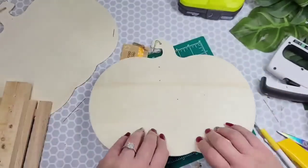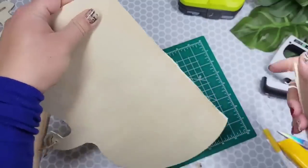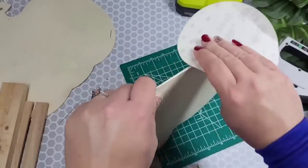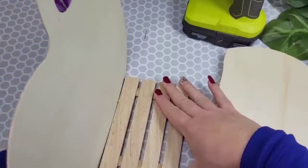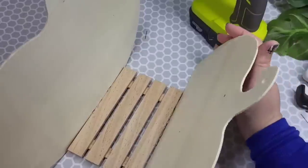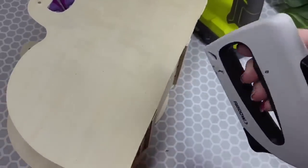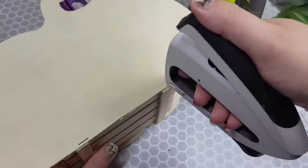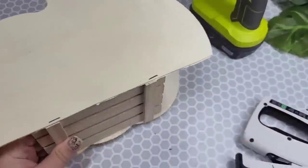If you have an easier way to go about cutting it, let me know because I struggled and don't want to relive that nightmare. I got to cut it down thin enough that I could snap it back and pop the piece off, then took sandpaper and smoothed it down. I wanted the pumpkin to be a little bit shorter in the front so we could see the front and back as our centerpiece. So I just cut about two inches off the bottom of the front section, then glued them together. I came back in with a stapler — be mindful as you're doing this because it's super easy to miss.